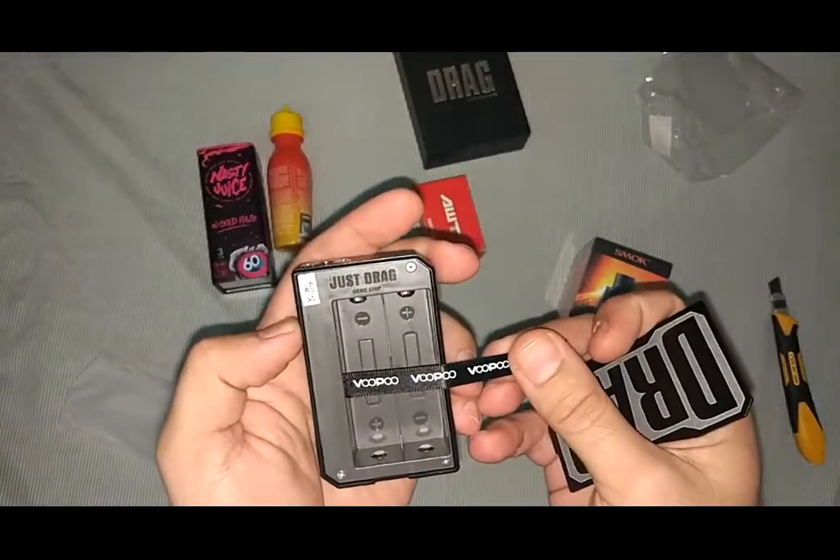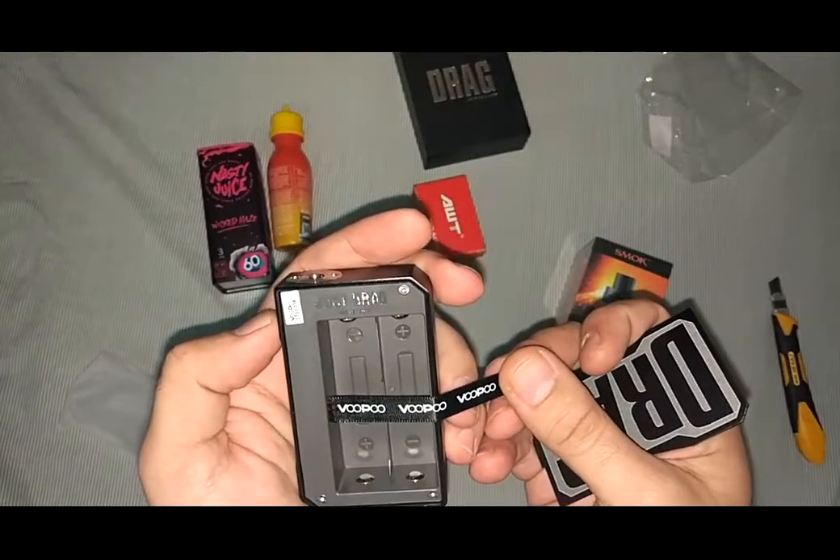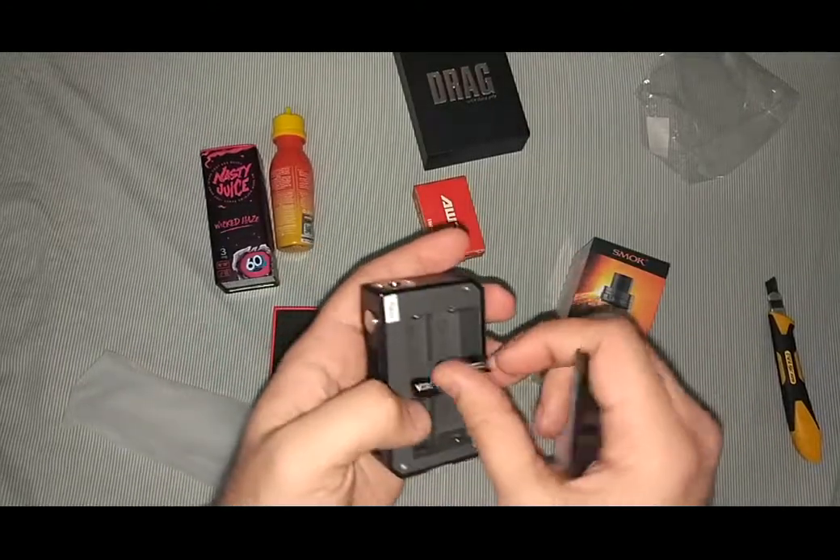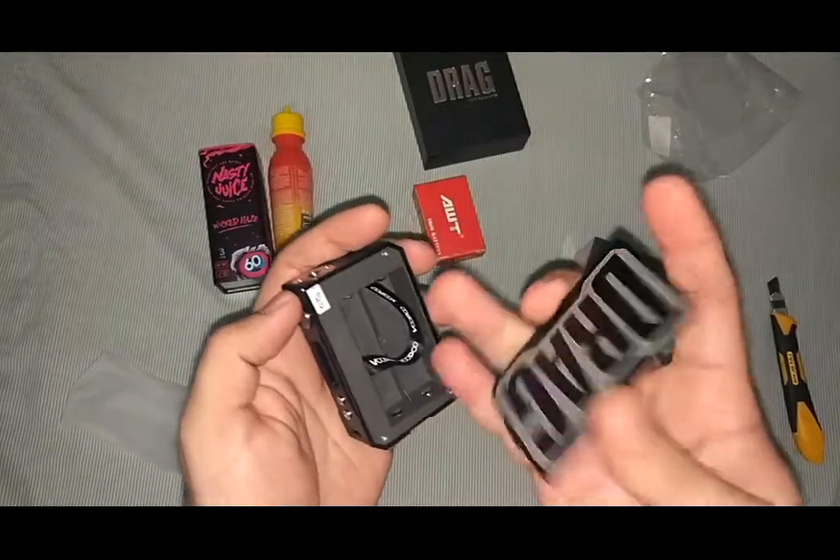Geekvape. As maybe you have seen some new videos also of this — it's not very new in the market, but it's one of the good mods in the market available.